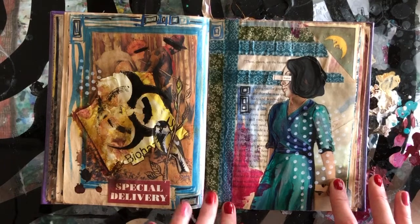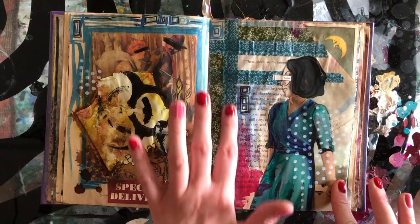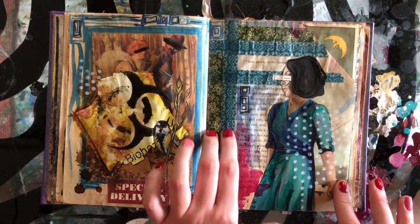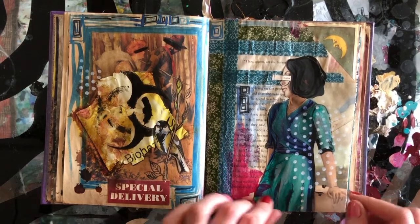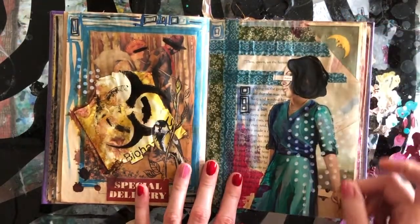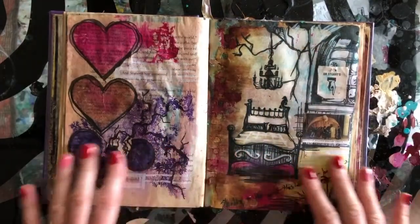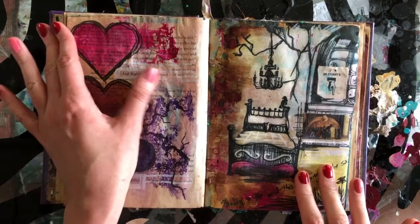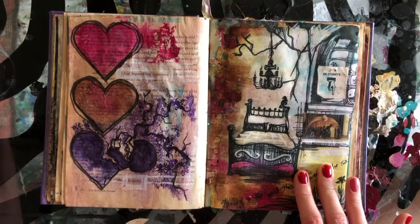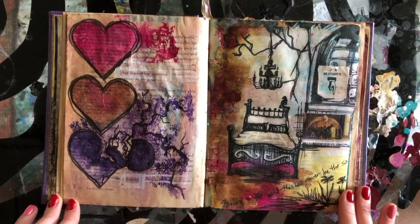'Thou queen art the fairest replica.' I really enjoy the different patterns you can get with washi tape, and it's so forgiving — if you stick it down and want it at a different angle or you don't quite get it right, you can usually peel it up and replace it. Not everything adhesive is quite that forgiving, so that's definitely a plus washi tape has to offer.